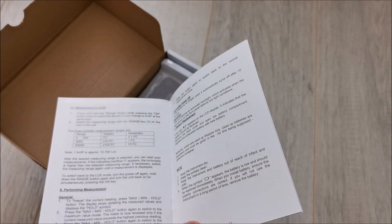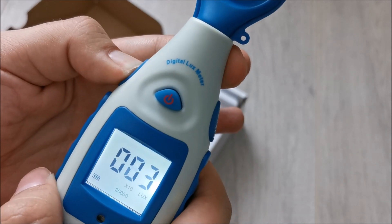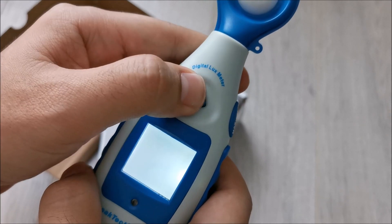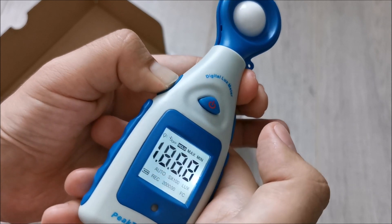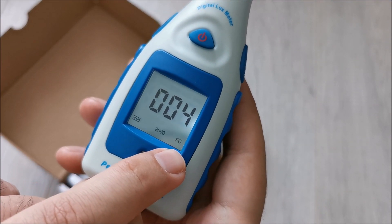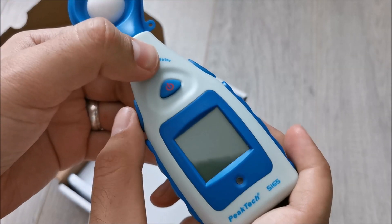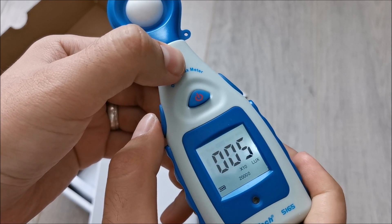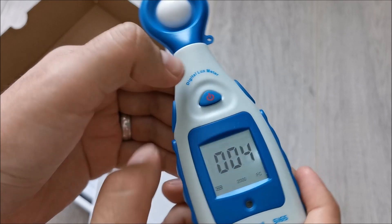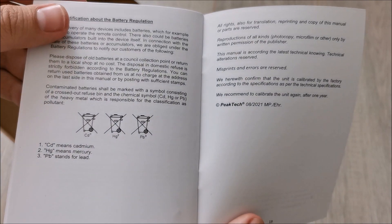Sometimes manuals do teach us things. So if you don't press the range button before powering on, it won't switch mode. Let's try this again — if I hold the range button and power it on while holding it, yep, that's the trick. We changed it — you can see it there. If we power it off and on, it stays in the last mode. So: press range, power on — back in lux mode. Press it again, power on — and yes, this is how we change between lux and FC mode. It's nicer to guess though, isn't it? You feel that you accomplished something.